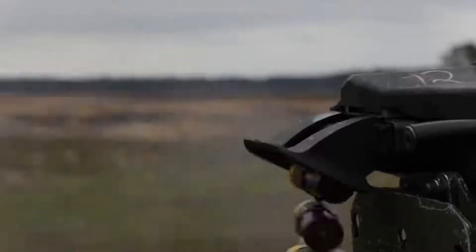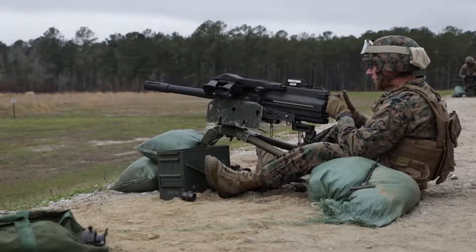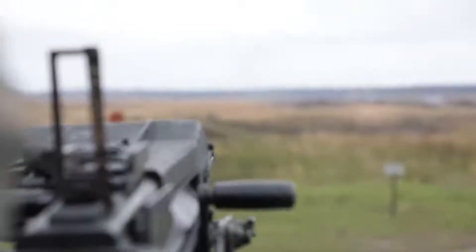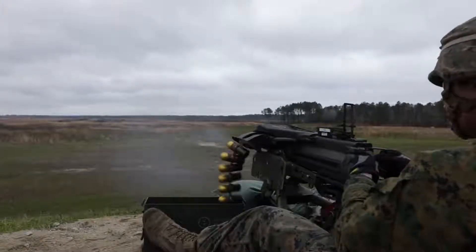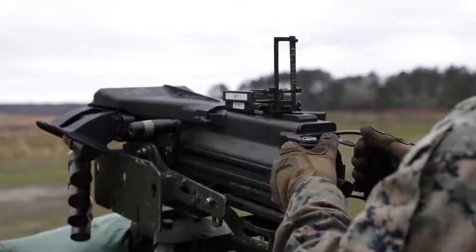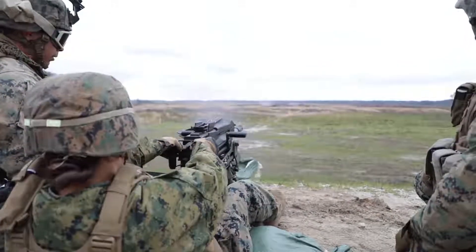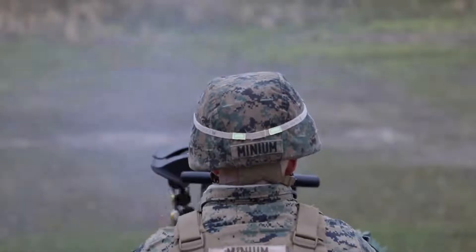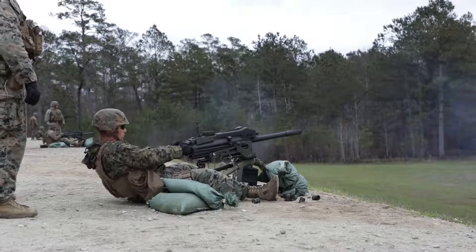Yeah. Go deeper. Good. Finish your rounds. Go. Clear down. Good. Good. Go. Clear down.